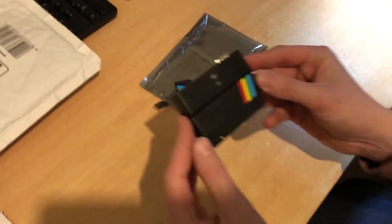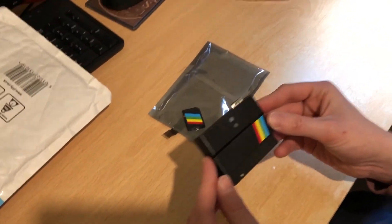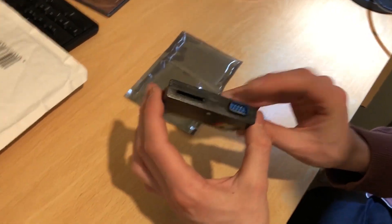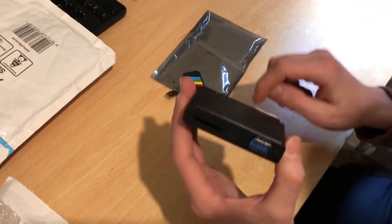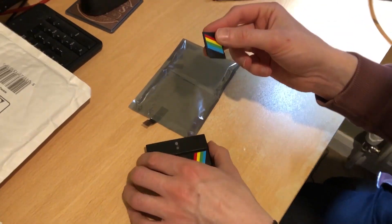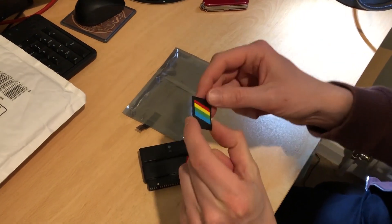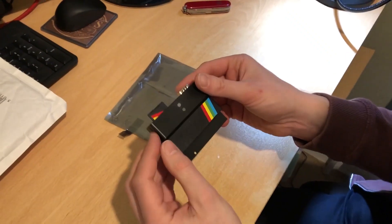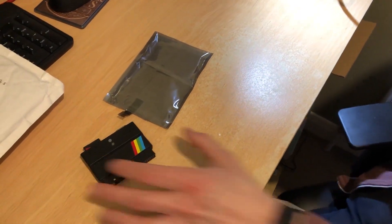So here we have the device — this is the DivMMC Future. This will plug into the back of the Spectrum. It has a joystick port and an SD card slot. Pop it in and then we can load our games. Hold on one moment, let me just get the computer.